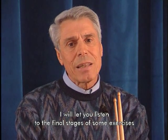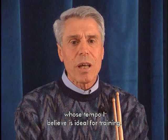Vi faccio ascoltare le fasi finali di alcune sequenze ad una velocità che io considero ideale per lo studio.